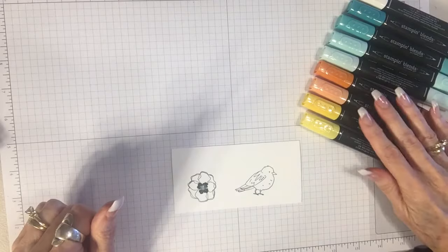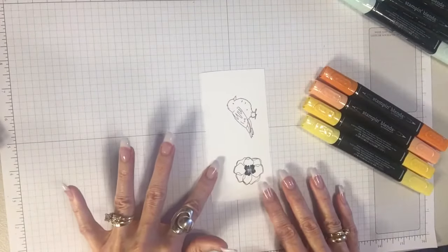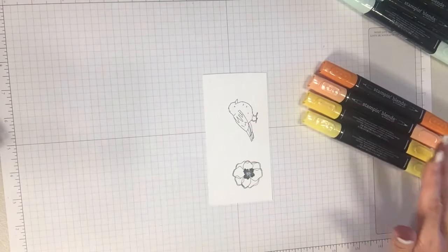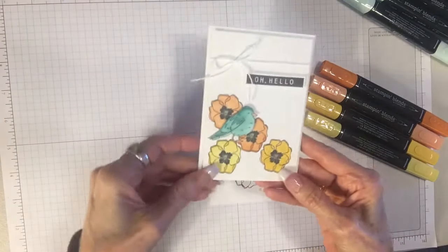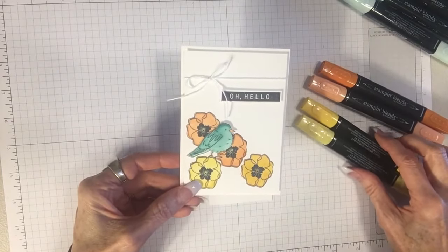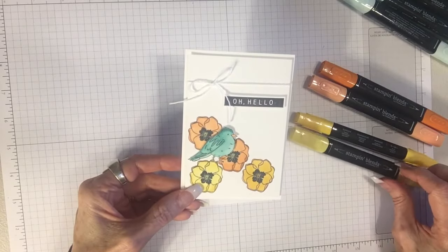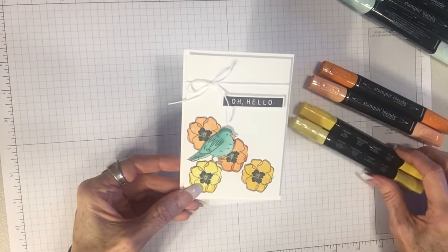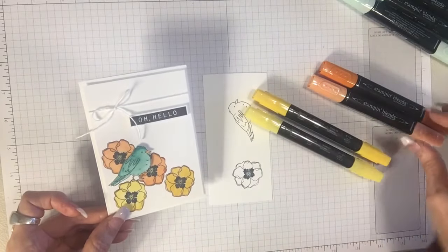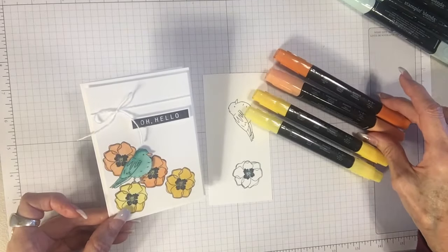The colors I'm using for the flowers are these, so we'll start with the flower. Stampin' Blends come in duo packs — you can buy them individually but they really come in a duo pack which is a light and a dark of each color. So for example the yellow here is Light Daffodil Delight and Dark Daffodil Delight, and the orange color is Light Pumpkin Pie and Dark Pumpkin Pie.